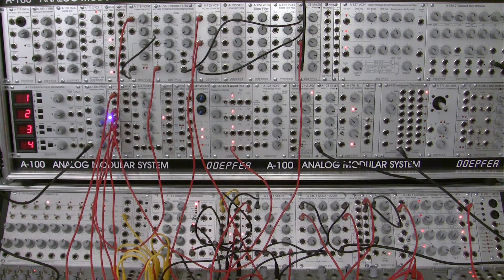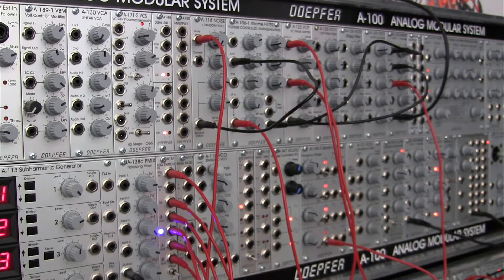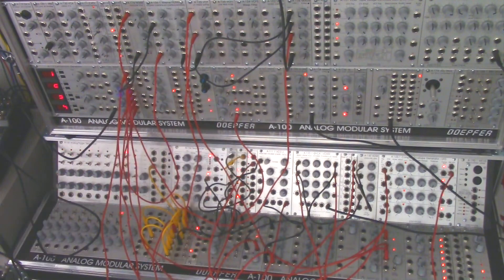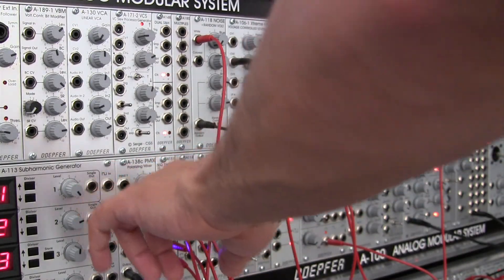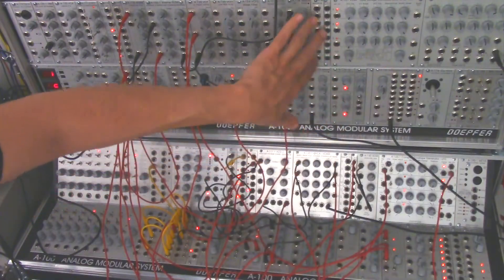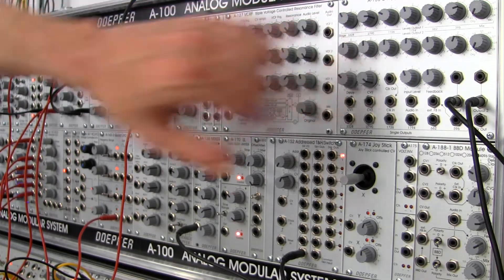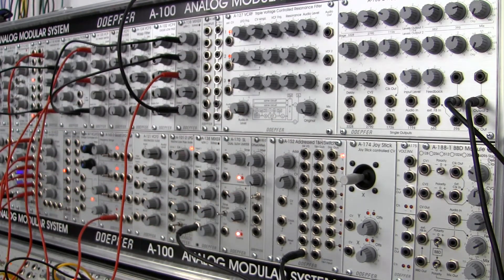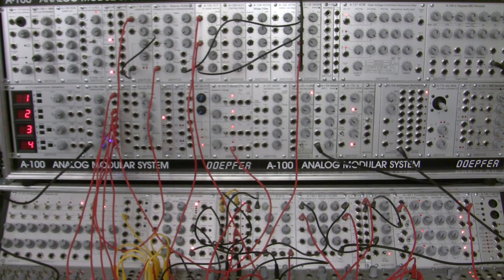Welcome back to another episode of Patch It. If you were with us last time you saw us start to build up this patch. A brief run-through of the goal: we're working through a large-scale modular system, trying to fill up the A138 polarizing mixer, the A135 in the center, the A188-2 tapped BBD module, and our track and hold switch. We still have quite a bit of ground to cover so let's jump right in and continue - we'll go for about another 15 minutes.